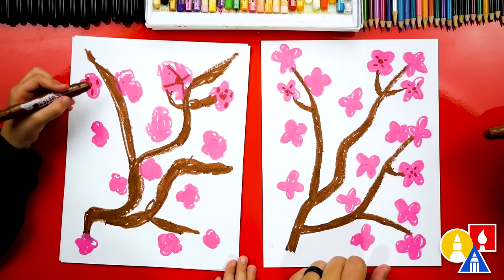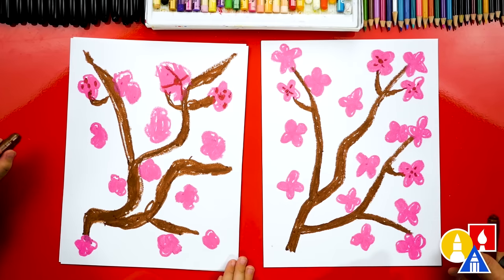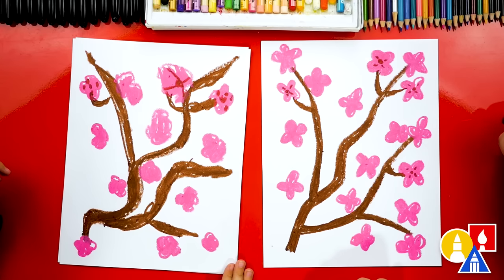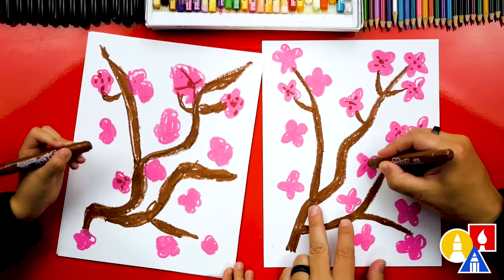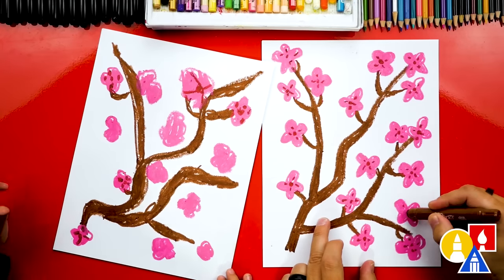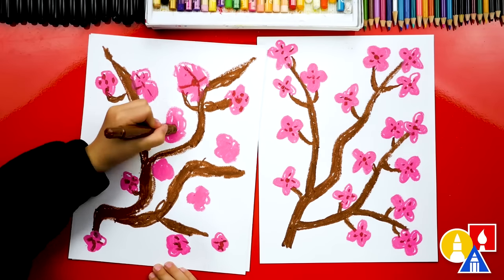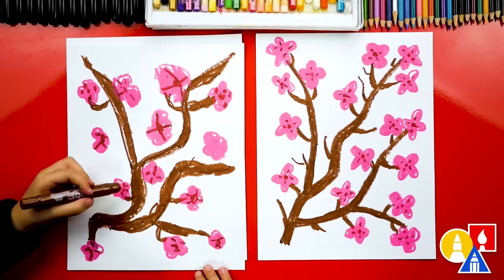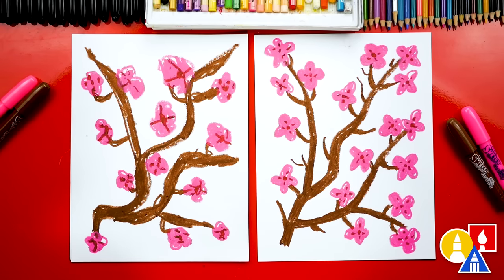Connect it into the branch. Now we still have a lot of blossoms to connect and add those little details to, so let's fast forward — we're just repeating that same step. Olivia, give me five. We did it. We finished drawing and coloring our blossoms.